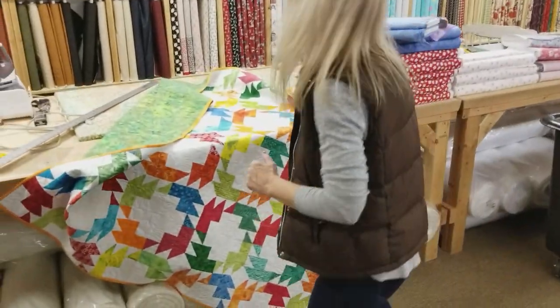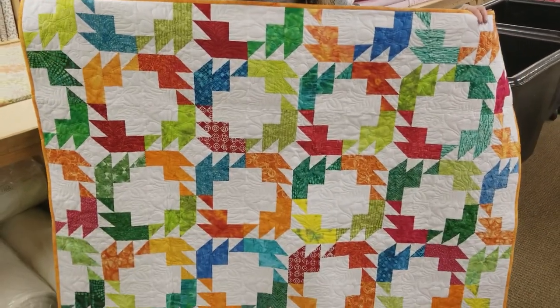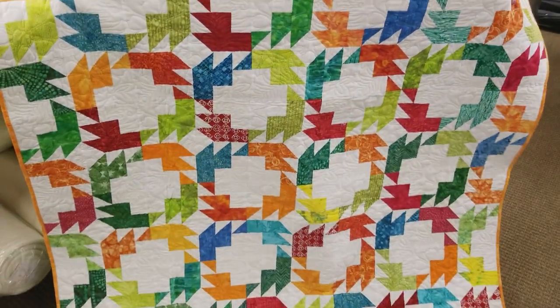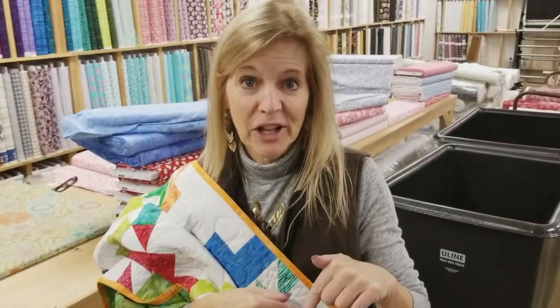Thanks for watching our tutorial today on how to make the Butterfly Blooms quilt — we hope you enjoyed it. We've also got a giveaway: a batik quilt called Island Dreaming, nice and bright with an almost white background, about 60 inches square. All you do is go to the link below that says giveaway and enter your email address and your name — we can send this anywhere in the world. Good luck! If you like our tutorials and want to help support us, the best thing you can do is subscribe to our YouTube channel. Happy quilting!